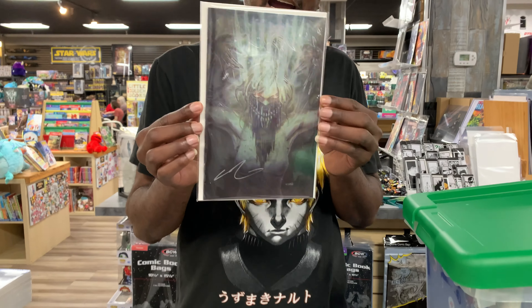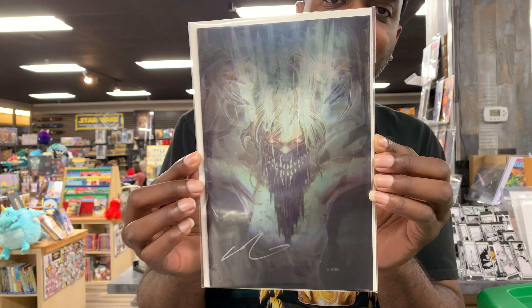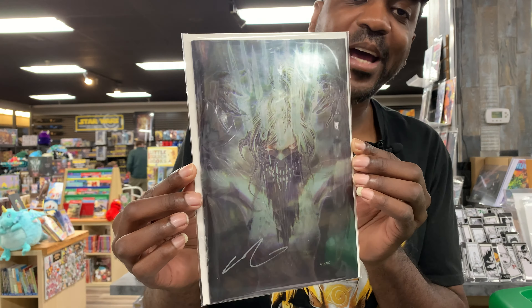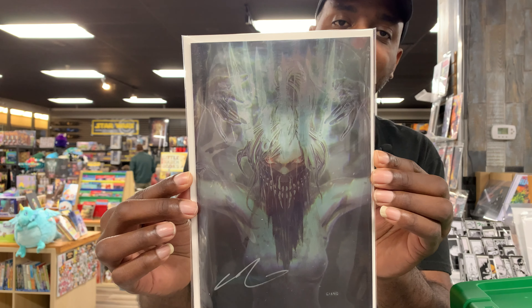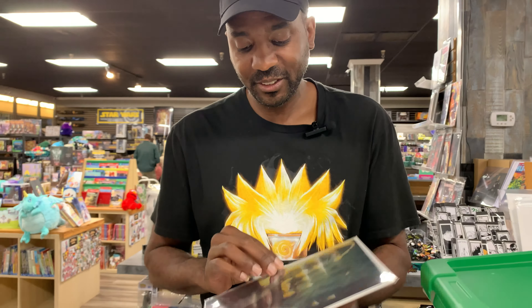What's up family? It's your boy 4M Comics. I'm back in the building, back from traveling the world. Let's show what I picked up. First off, I got to show off this crazy Something's Killing the Children. This book right here is one that I could not let pass. I picked it up from Dallas when I was out and about. This is amazing. I just love it. Just sick.